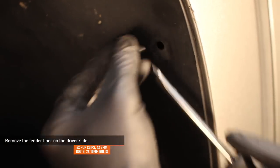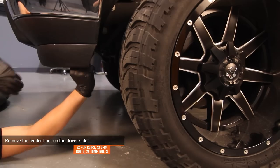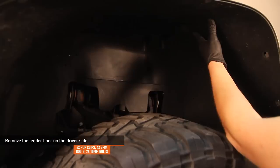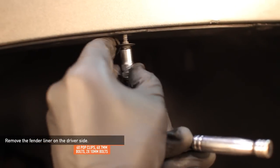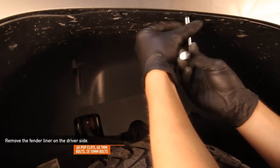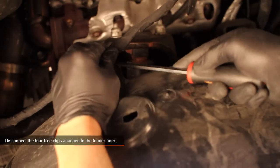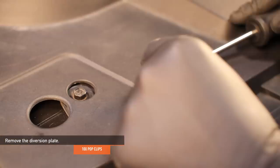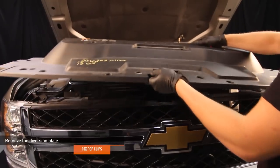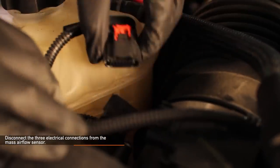Remove the six pop clips, six 7mm bolts, and two 10mm bolts holding the fender liner on the driver's side. Note that the fender liner on the passenger side has the same hardware but only has five pop clips. Disconnect the four tree clips attached to the fender liner. Remove the 10 pop clips holding the diversion plate in place.